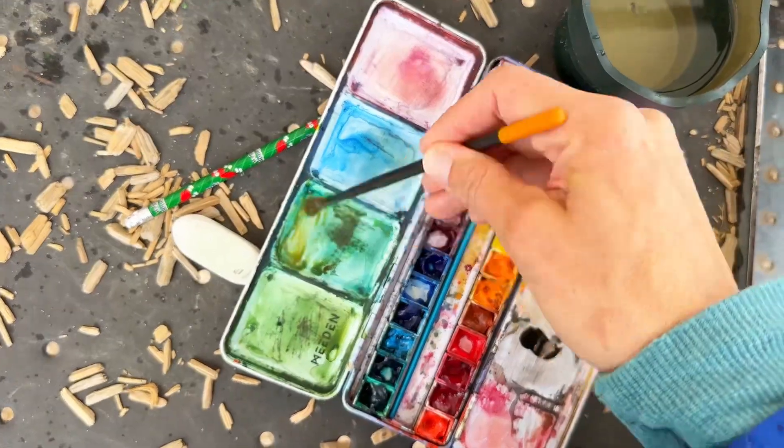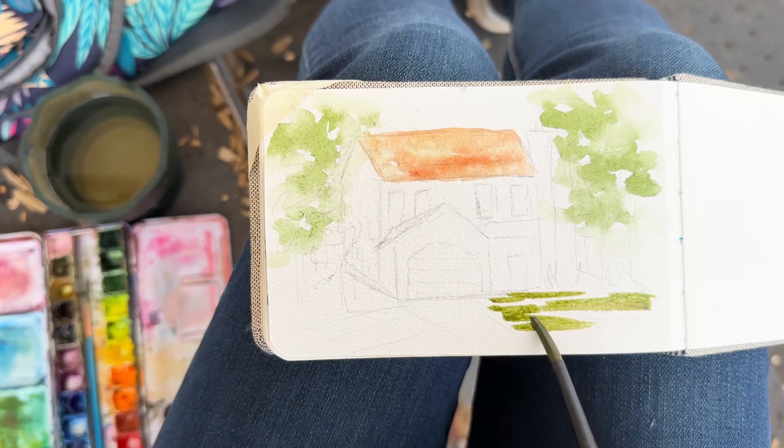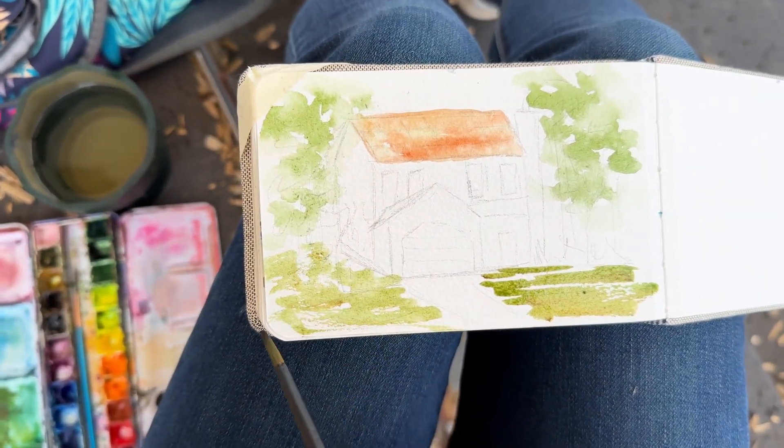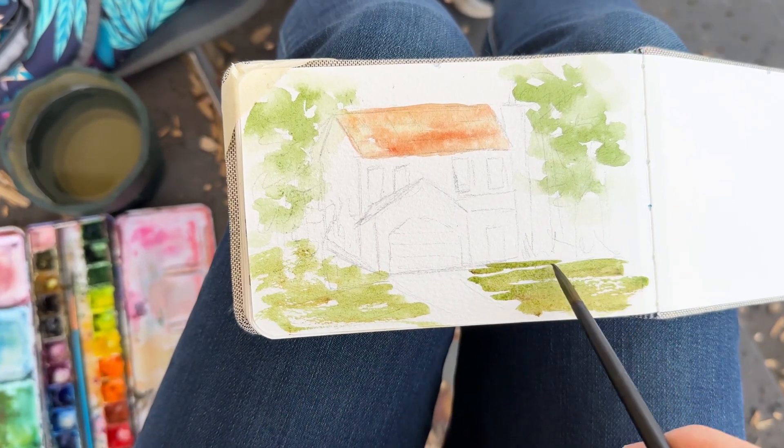I'm mixing up some green here with some brown. I wanted to add in some of that grass, and I'm leaving some white space on purpose because I want to go in and add other colors as well.